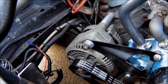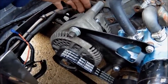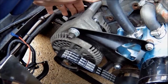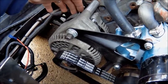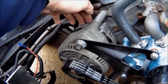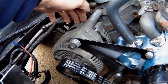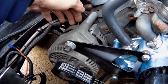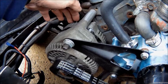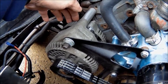Now for the charging circuit — normally you have a cable that comes off the back side of the alternator. It will bolt to the back side of the alternator, and that cable will go from the back of the alternator to the battery connection. It's normally marked BATT on the back of the alternator. That BATT connection has to go from the alternator to the battery because that's what keeps the battery charged.